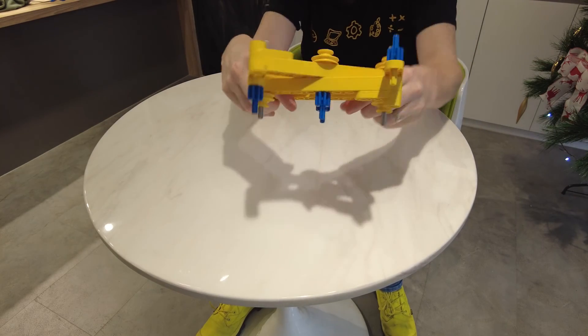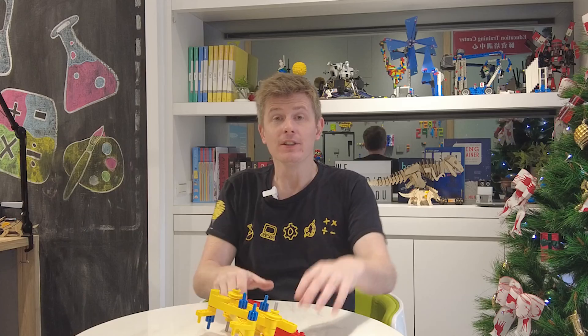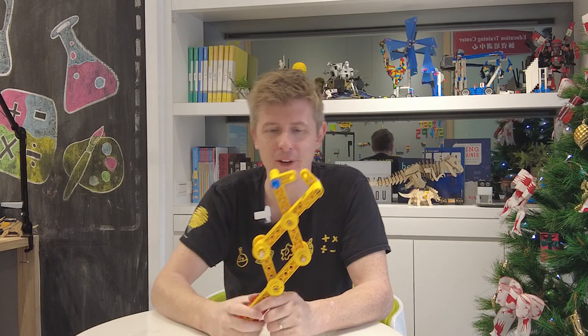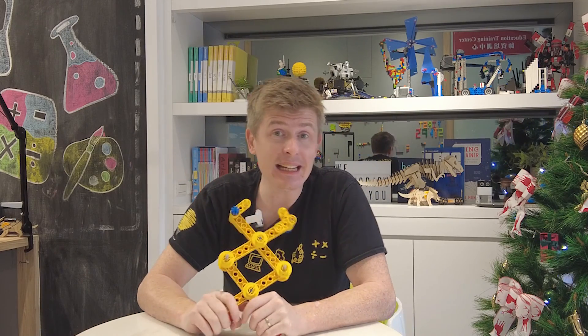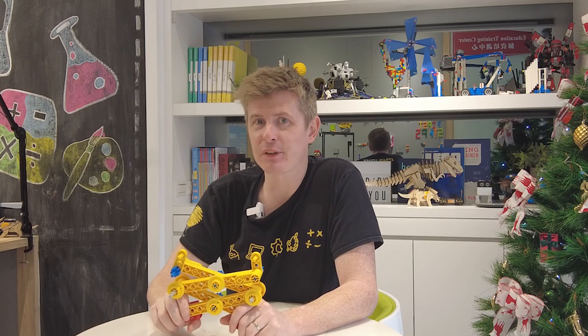And there you have it — your very own extendo arm. That's how you can make your very own extendo arm. I think it's fun and easy, and you can try it with not just this Lego but any Lego you have at home as well. Till next time. I've been Paul. You've been fantastic. Have a great week!